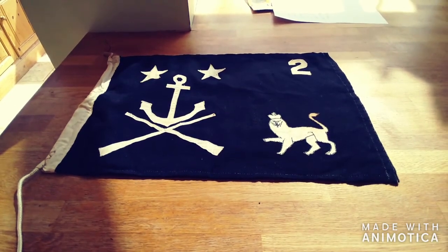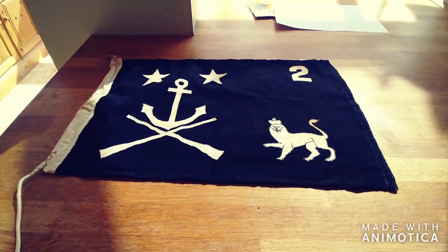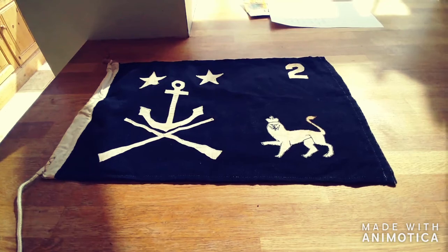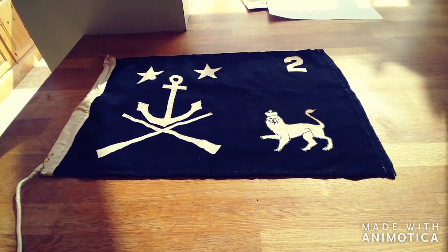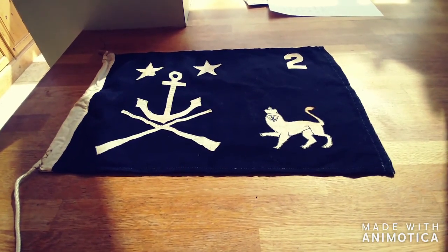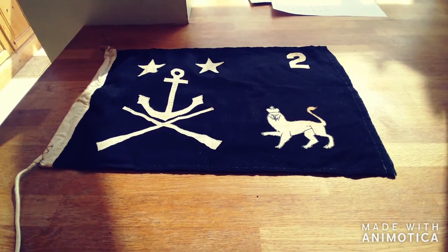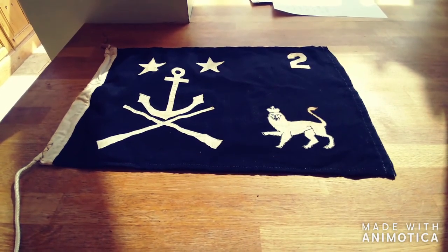I thought this week, to start the session, we should have a flag break and raise the flag. Unfortunately I don't have a Union Jack at home, but I do have another jack — this is an enzyme flag, and it's quite a special flag. This flag was used by a section of the French Resistance during the Second World War, specifically those who smuggled equipment and supplies across the English Channel in small boats. This flag was made after the war, for obvious reasons.